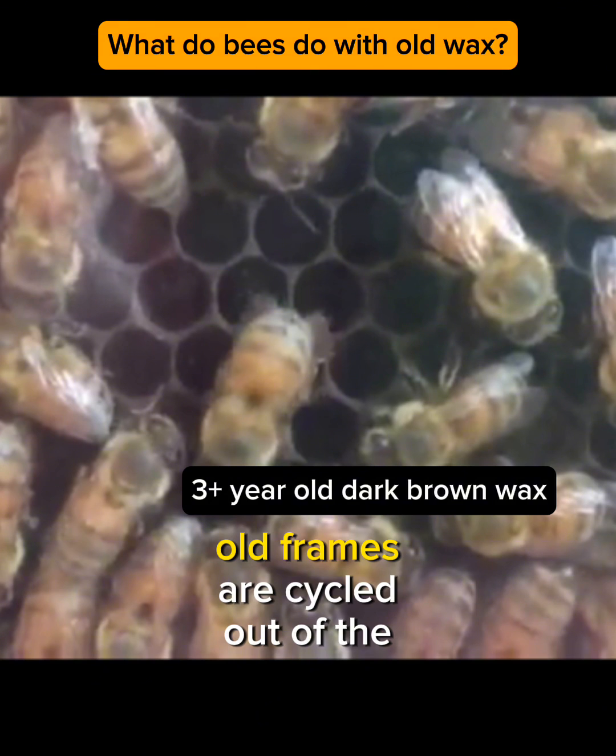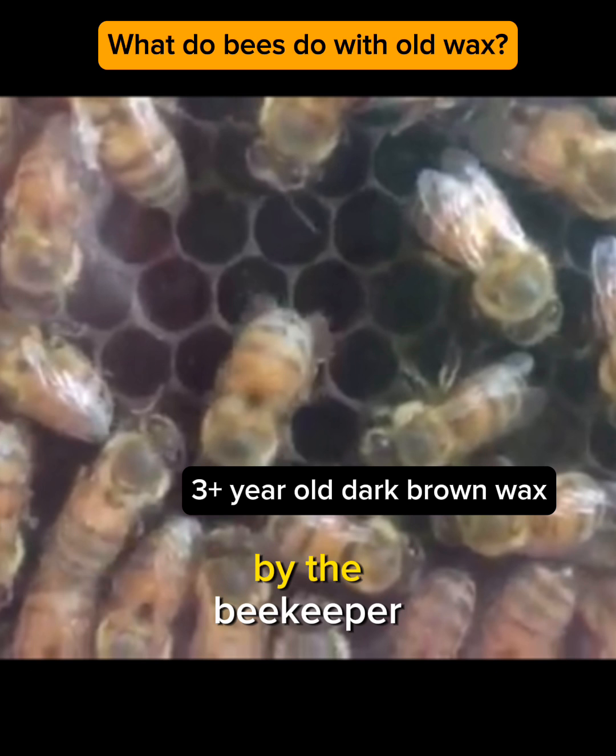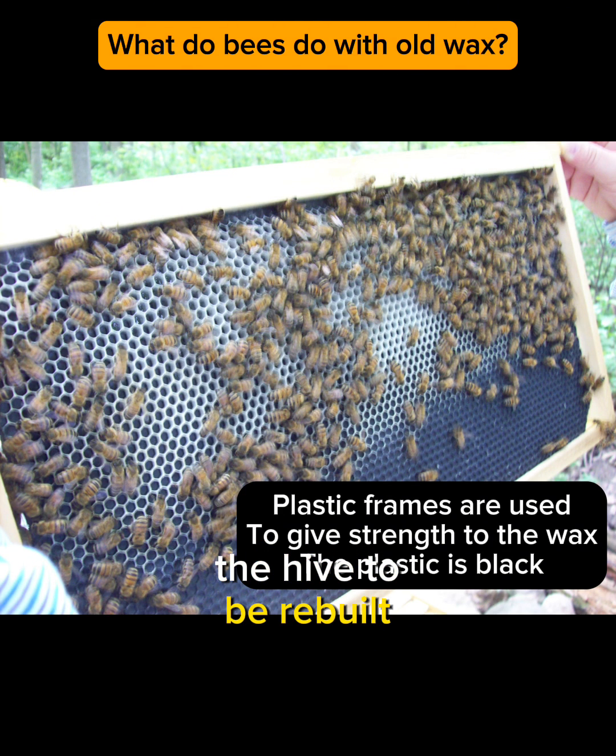Every three years or so, old frames are cycled out of the hive. The plastic frames are scraped free of wax by the beekeeper, and then they're returned to the hive to be rebuilt.